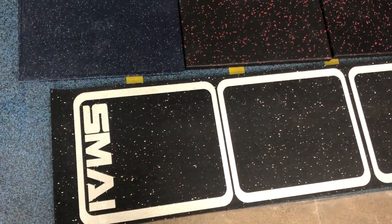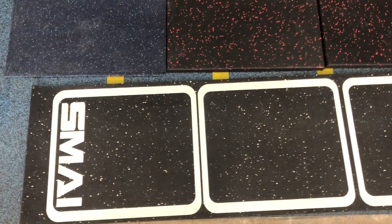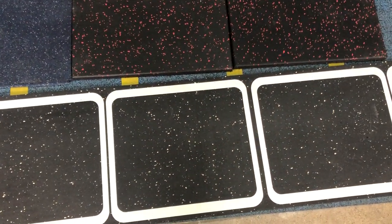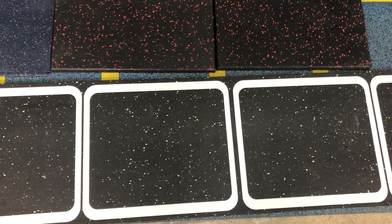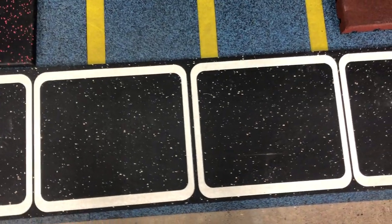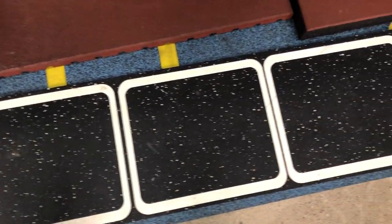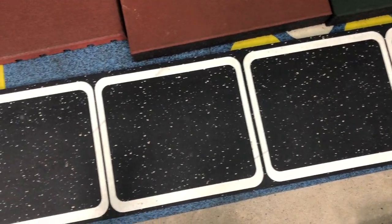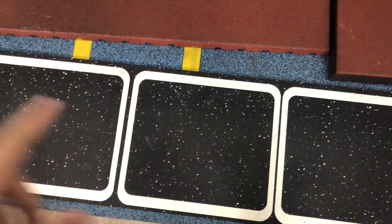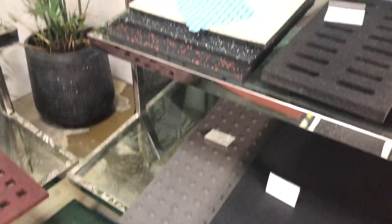This one is UV printing printed on rubber rolls. This rubber roll is made of SBR granules with some EPDM dots. The UV printing looks quite good and can last for about five years, so the warranty time is also good. This was specially made for one customer who used it in their gym and loved it very much.